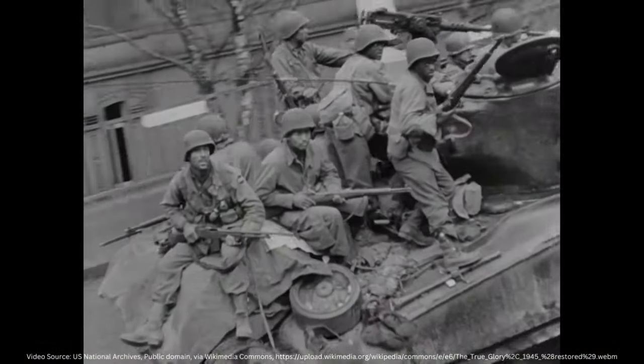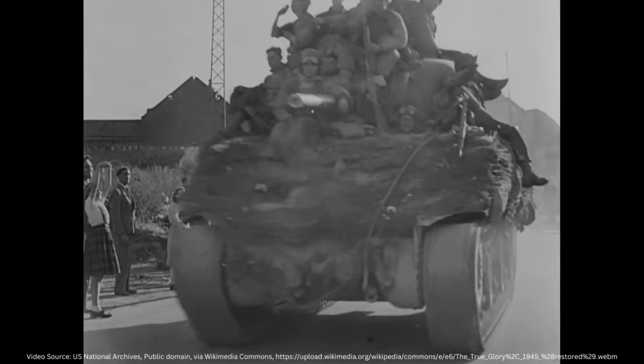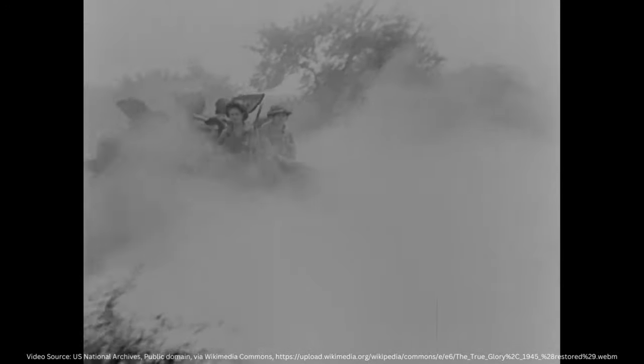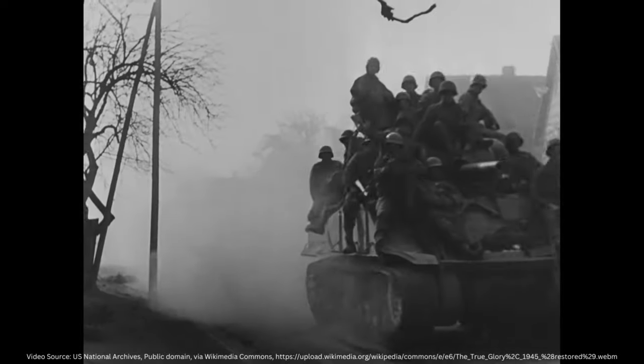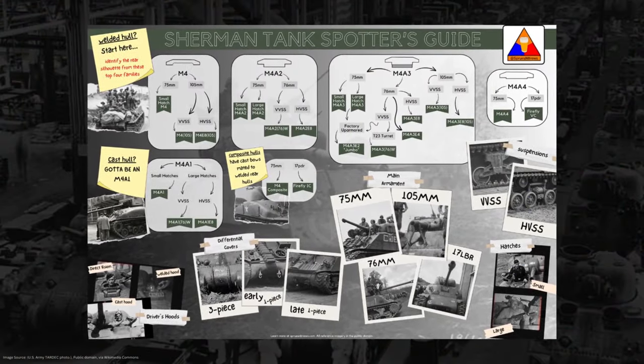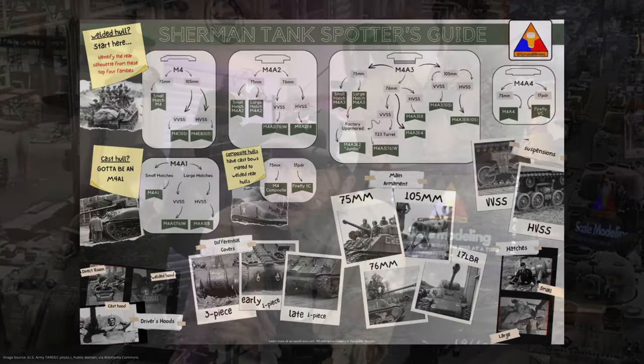Hello my friends, Hank here back for another episode of Sherman School, where we're learning all about the legendary American medium tank of the Second World War, the M4 Sherman. The purpose of this whole series is to help you remember some crucial visual cues to look out for whenever you see reference images or archival videos of Sherman tanks that will help you identify the exact variant of the M4 that you're looking at. And today's class is a big one.